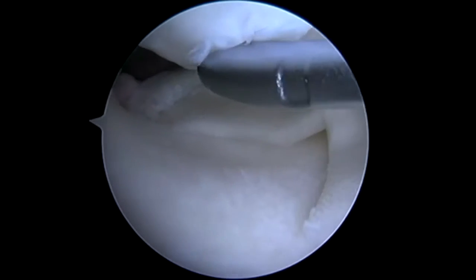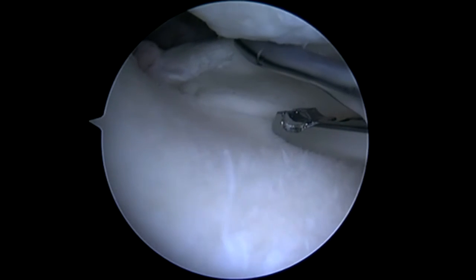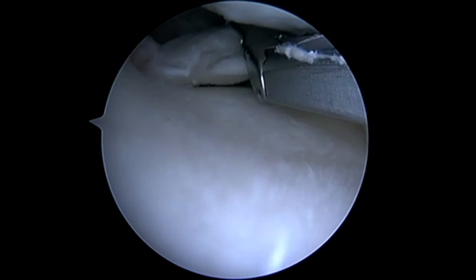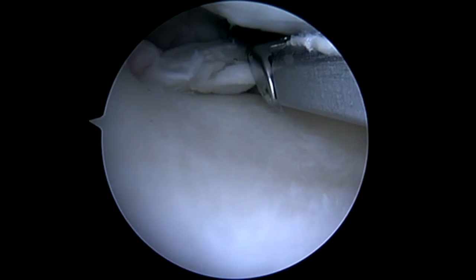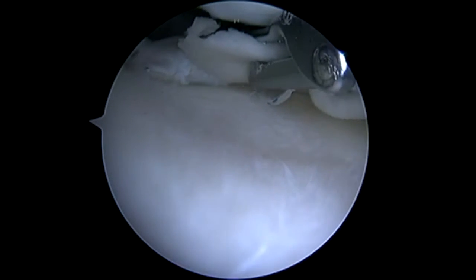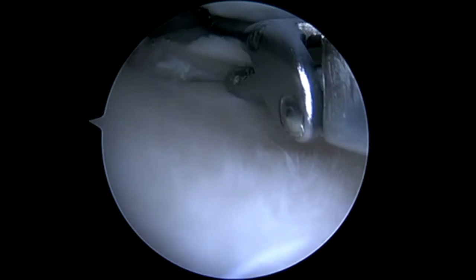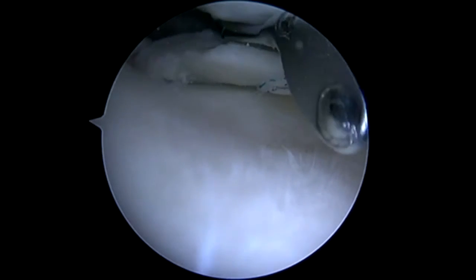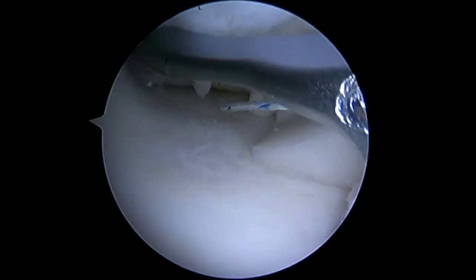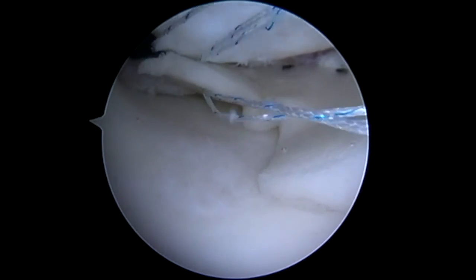Here I am using a NovoStitch Plus for this posterior horn to allow me to get a better angle, as I don't want to have a meniscal implant sitting out the backside of the meniscus in an intra-articular position. I'll go ahead and pass over, get around that posterior horn, and then pass through the implant. I encourage you to exert caution utilizing this device for this implant, as the NovoStitch has higher traction on the sutures and could lead to cut-out of the CMI implant. It is possible, but you have to be technically excellent with the device.